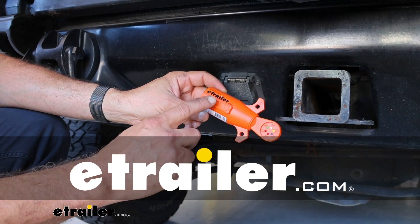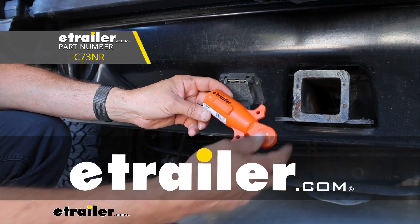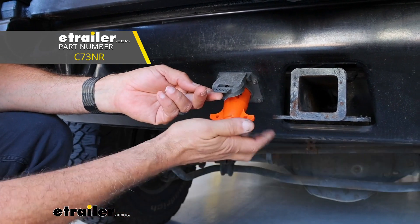Hi, John with eTrailer. Today we're going to be taking a look at Kurt's 7-way LED circuit tester for trailer light wiring.